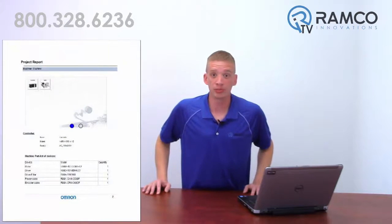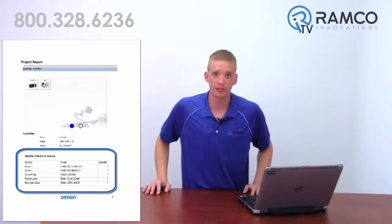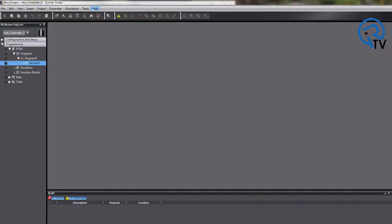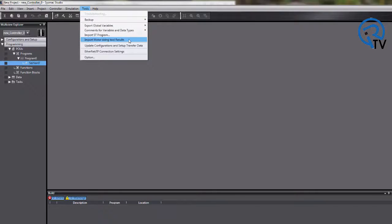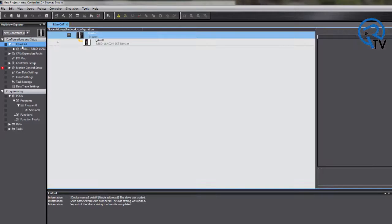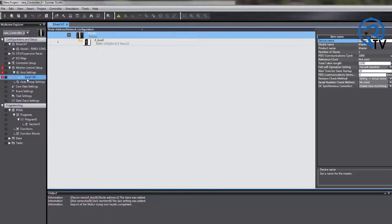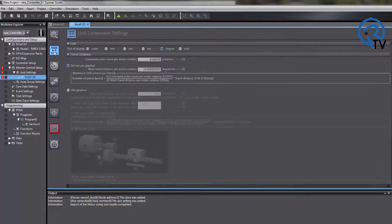Once you have selected a motor, you can print off a report that will give you a complete list of part numbers to give to your Ramco — by the way, it's RAMCO, that's R-A-M-C-O. One of the coolest features of this program is that you can export this information and then import it into Sysmac Studio, and it will automatically add the program to your EtherCAT network and add the appropriate axes in your program using the values entered in the sizing software.